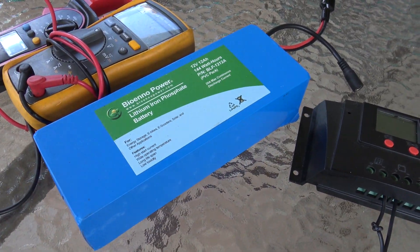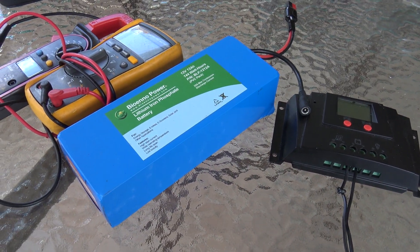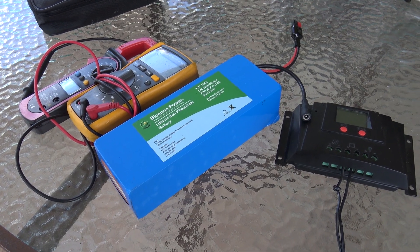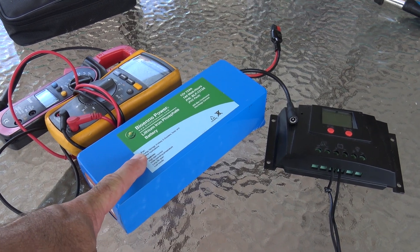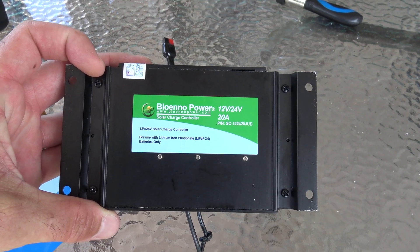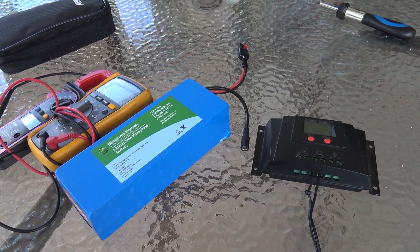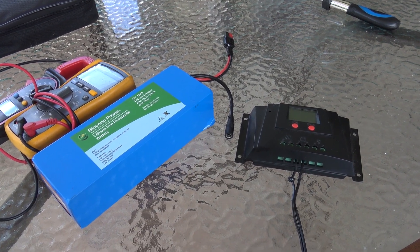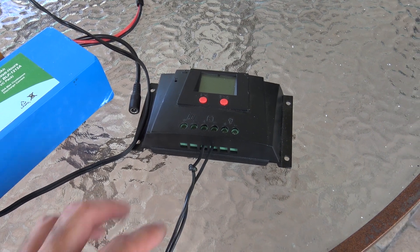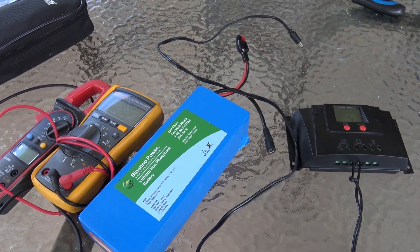Here's my BioWeno battery — I use this for a lot of stuff. It has an Anderson power pole on it and it charges with a DC barrel. But you don't want to plug the solar panel directly into this — you want a charge controller. Remember, what is the purpose of a solar panel? It is not to power your equipment directly. It is to charge the batteries that you're powering your equipment with. This is my BioWeno 12 and 24-volt 20-amp solar charge controller for use with lithium iron phosphate batteries only. If you have a different charge controller that is PWM or MPPT, it should work if it takes a 12 or 18-volt input. I'm going to crimp Anderson power poles on these things so I can use it for multiple purposes.